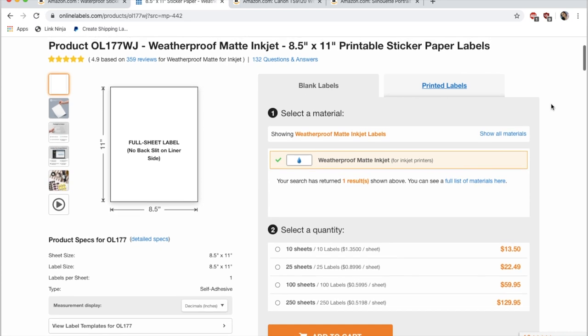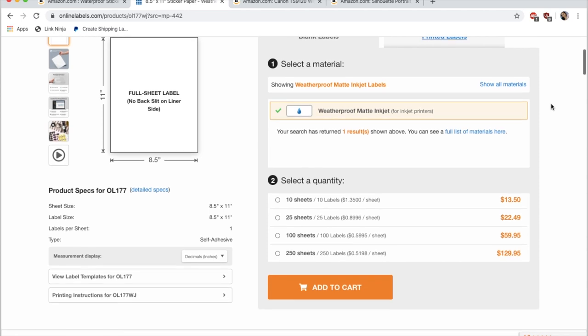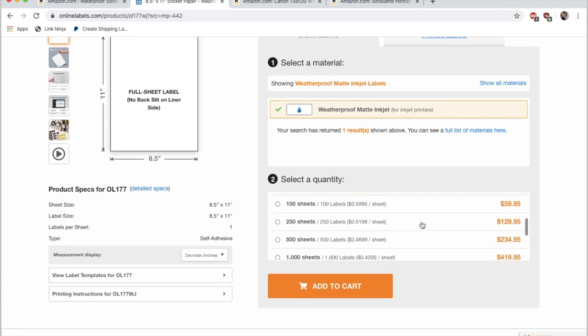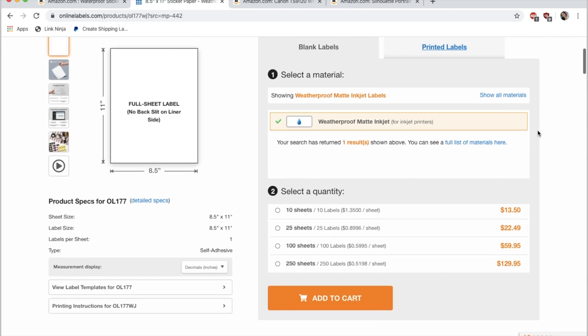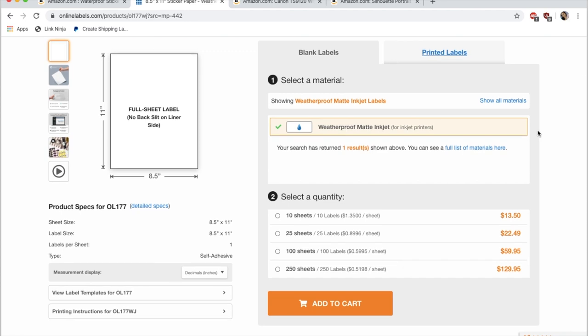The price tends to be about the same — you just calculate the shipping a little bit differently. On their regular website you can choose whatever quantity you want. I usually buy a hundred at a time — I bought a hundred for $65, which I understand is not cheap, but I bought that all the way back last June and we are now in April and I'm just about finishing. So it's been about 10 months since the last order, and keep in mind I also use this paper for other projects, like planner dashboards. Honestly, $65 once a year is not so bad. They also have other types of sticker paper — regular matte, glossy — which could be even more affordable.